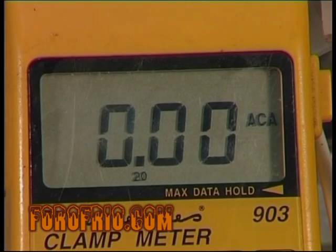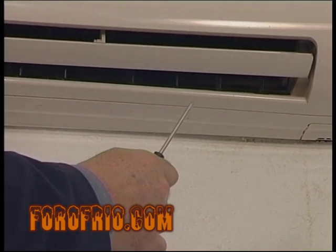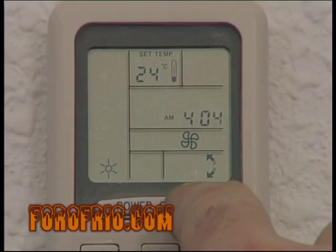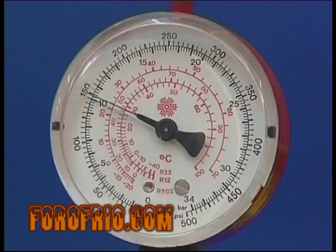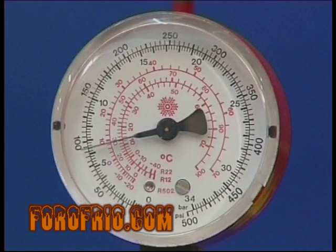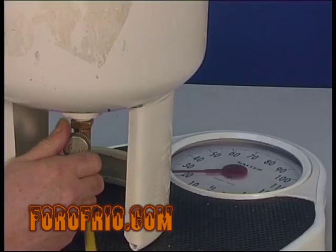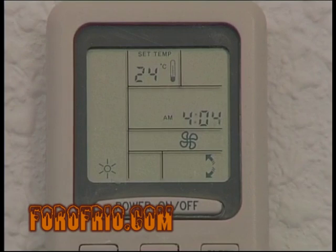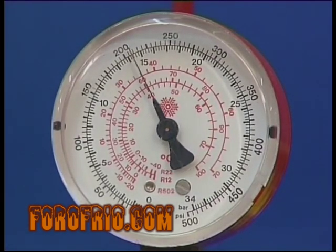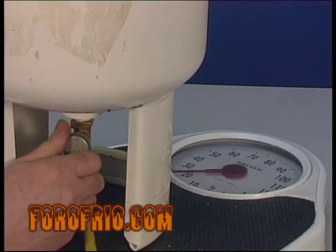Si ponemos la instalación en marcha, comprobaremos que todos los valores de presiones y temperaturas de funcionamiento están bajos. Así que tendremos que parar la instalación, esperaremos a que se igualen presiones de alta y baja, calentaremos el envase e introduciremos algo más de refrigerante, volviendo a poner en marcha la instalación y comprobando de nuevo las presiones y temperaturas de funcionamiento hasta diagnosticar un funcionamiento correcto.